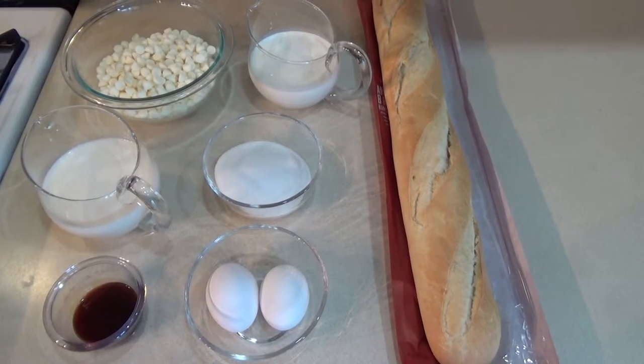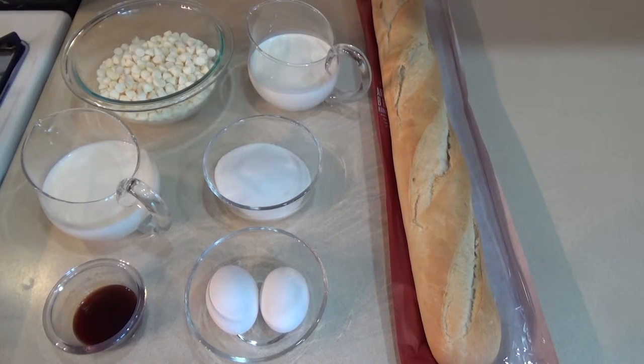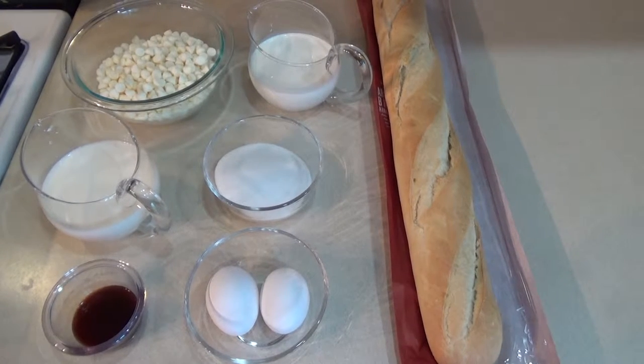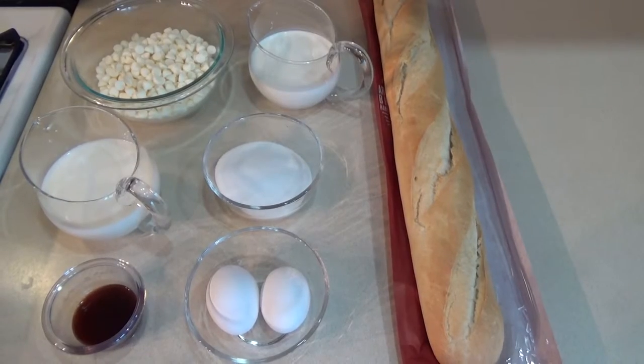For today we need a cup of cream, a cup of milk, two tablespoons of vanilla extract, two eggs, a half a cup of sugar, 12 ounces of chocolate chips — they could be any variety, we're using white today — and five cups of cubed day-old French bread.